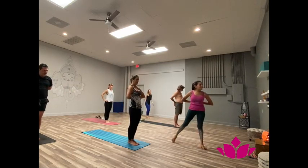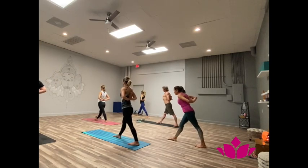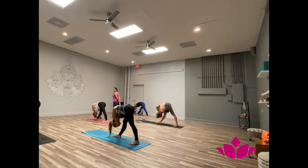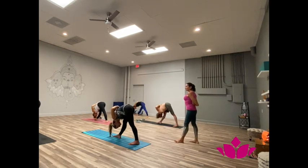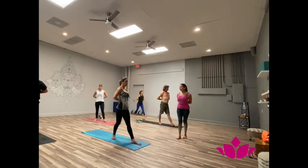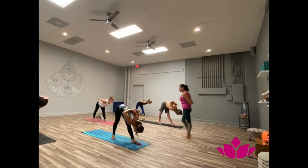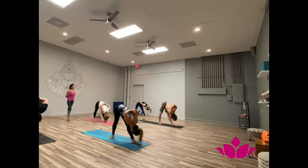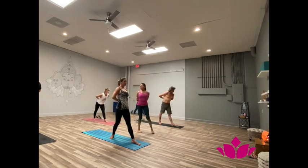Parshwatanasana. Yekami, step right. Bring the hands together at the back, pounds pressing. Dwe, exhale, bend over the front leg. Chin to the leg. One. Two. Three. Four. Five. Trini, inhale, come up. Turn around. Chattuari, exhale, bend forward. One. Two. Three. Four. Five. Pancha, inhale, come up. Samasthiti.